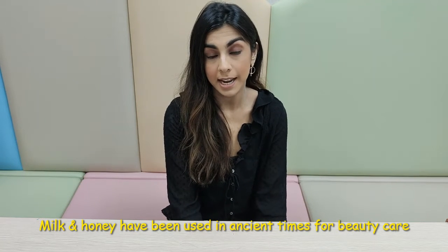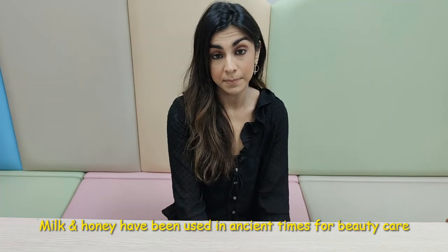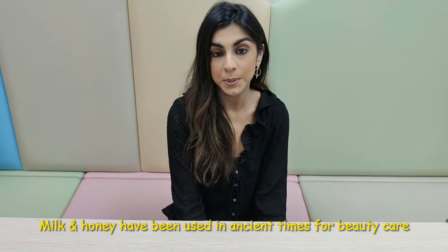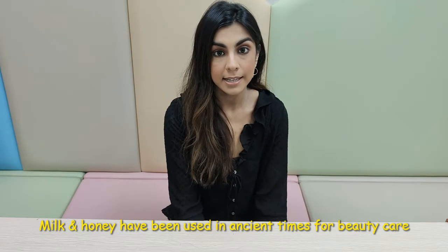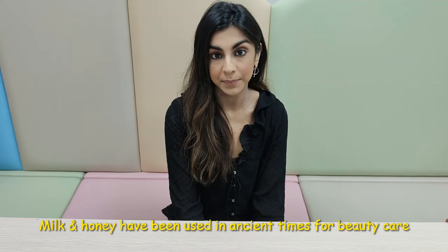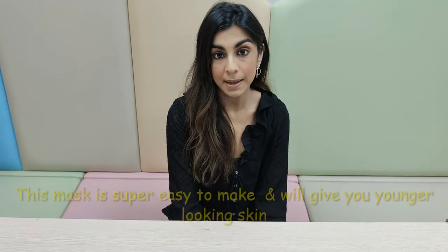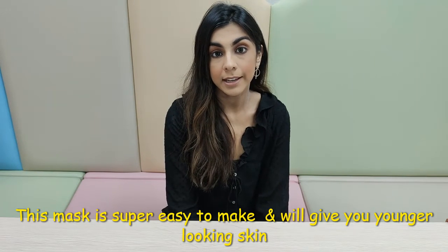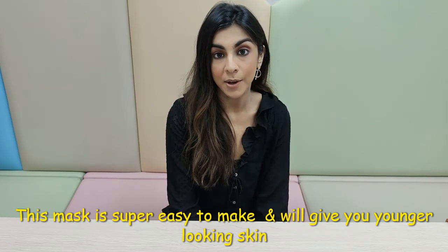Milk and honey are two ingredients that have been used in ancient times for beauty, even by someone like Queen Cleopatra who swore by using milk and honey to get that great skin glow. This mask is super easy to make and will leave you looking ten years younger and feeling all the more fresher.